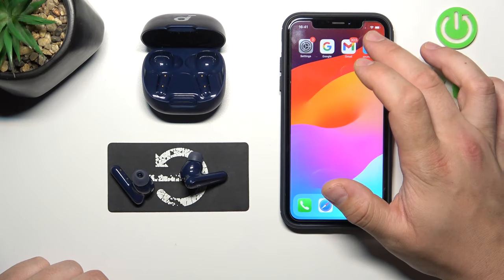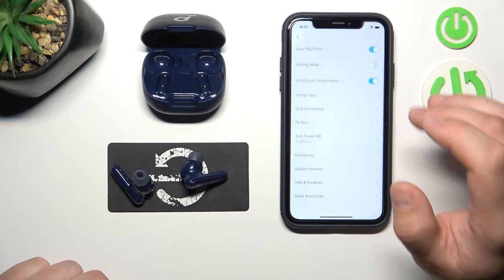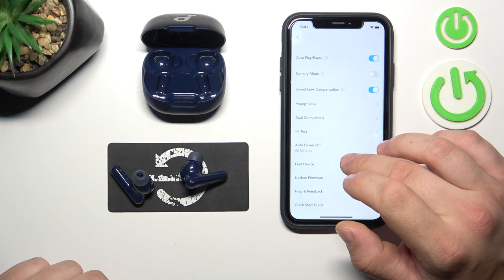In the beginning, go to the Soundcore app. Scroll down and go to Find Device.